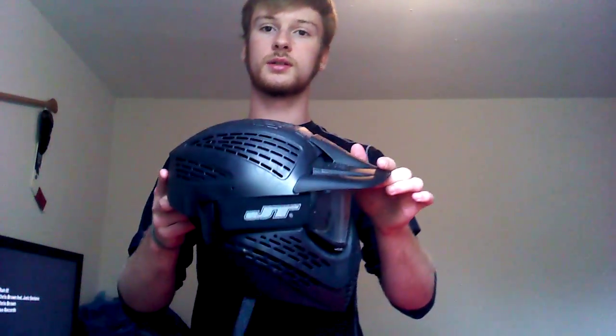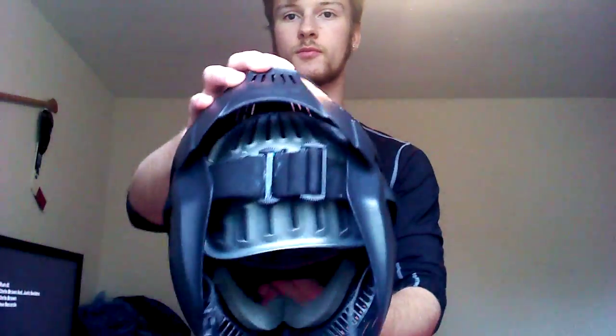And the Head Shield Elite JT. Full head cover. Strap on the back, easily adjustable. That's pretty much the new setup I've been going with. Thanks guys.